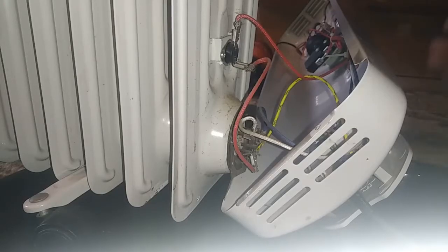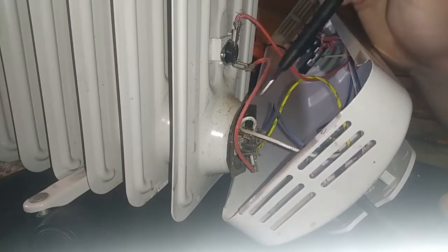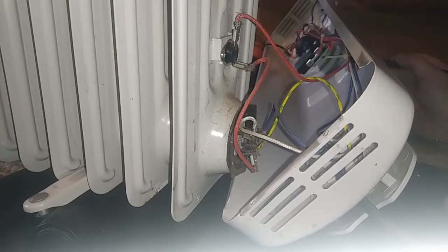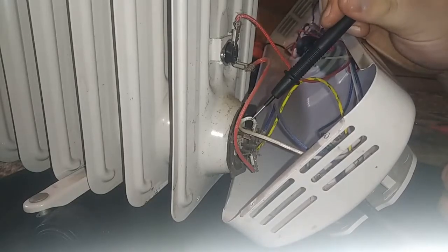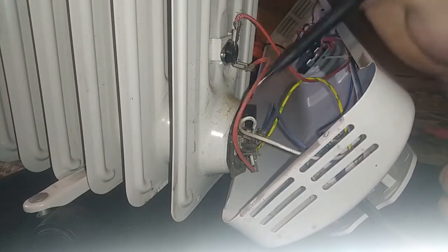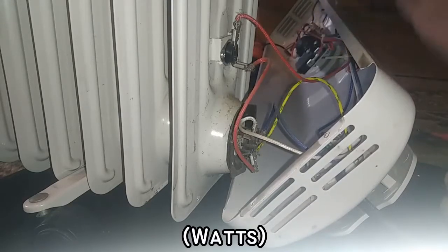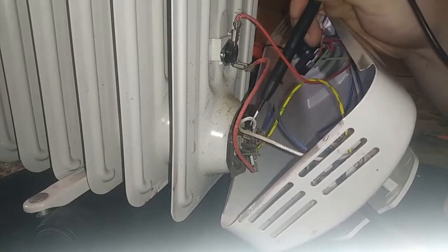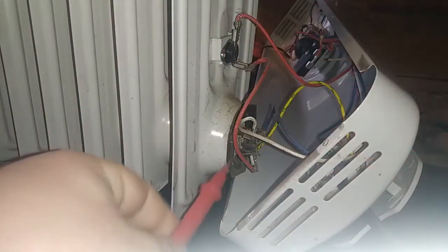Let me check the blue wire — the blue cable is the neutral — and then you have red and white wires which are the phase voltage. By turning the knob, you either send voltage to the first, second, or both at the same time, and thus you have 500, 1000, and together 1500 watts. So theoretically, between the blue and white and between the blue and red, there should be something between zero and infinity. Let's check the red one.